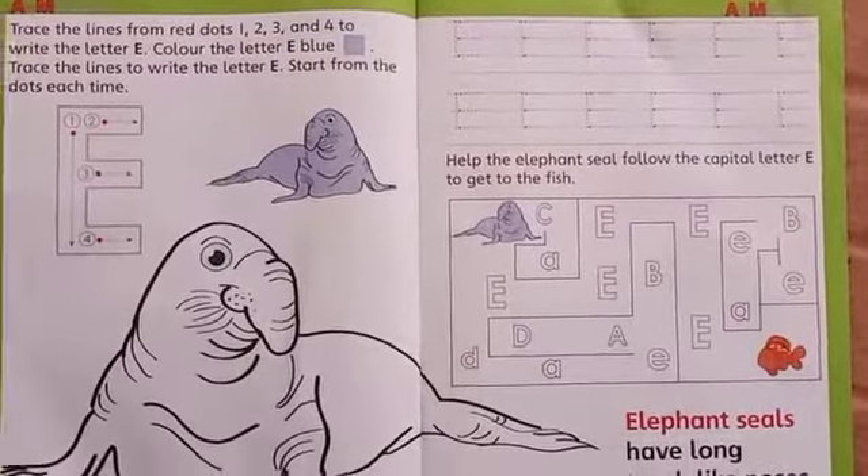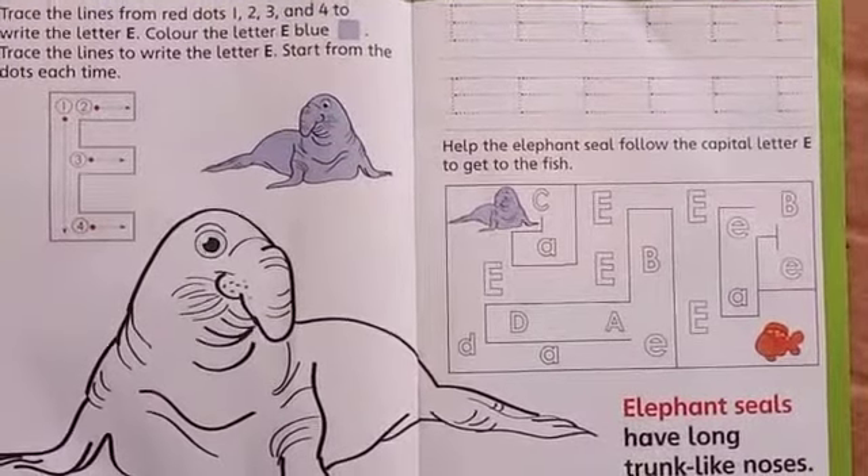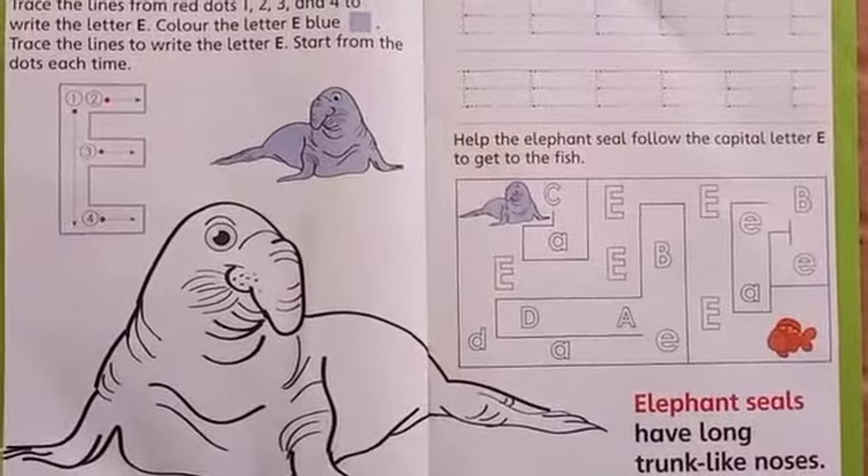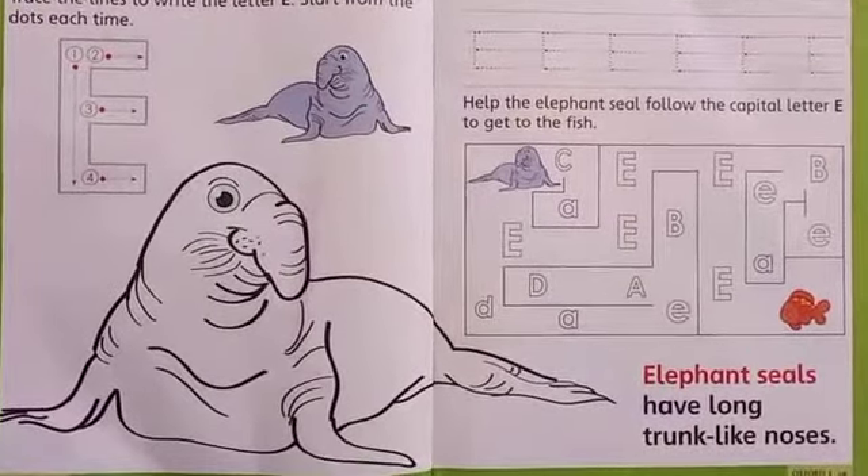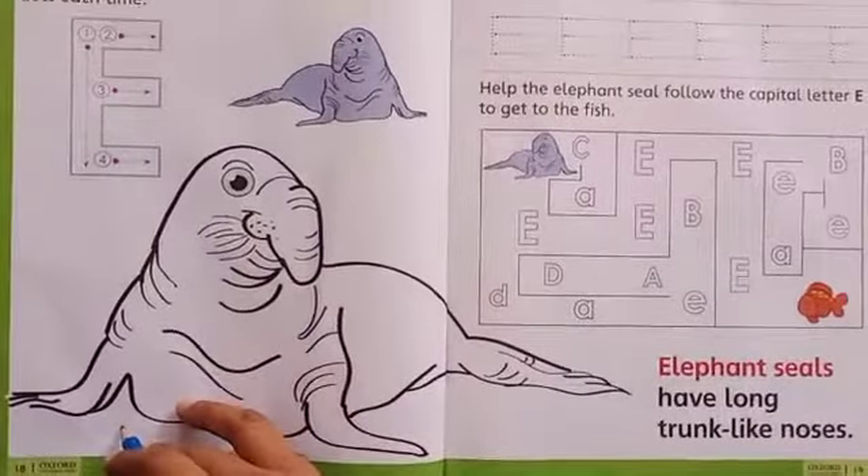Good morning class nursery. How are you all? I hope you all are fine, fit and safe at your home. So students, it's our English period. So open your English book A to M, page number 18. Page number 18.